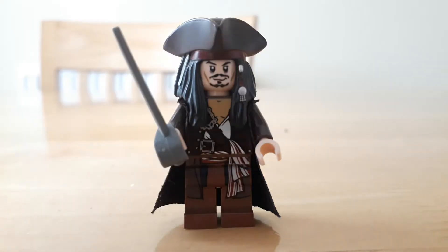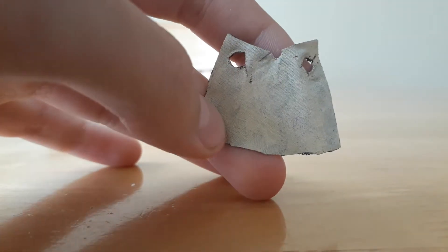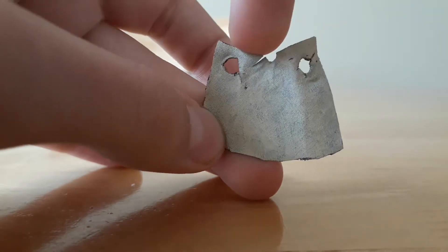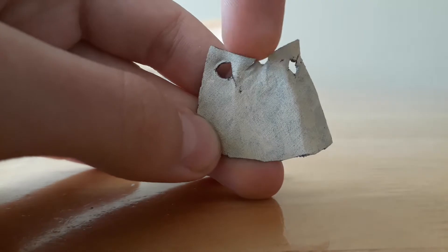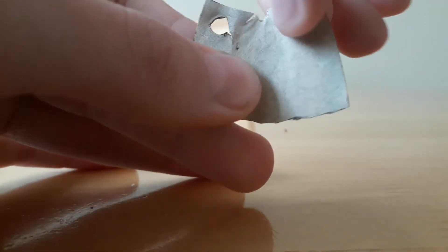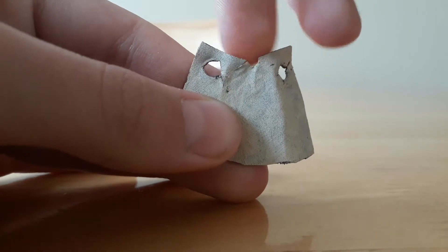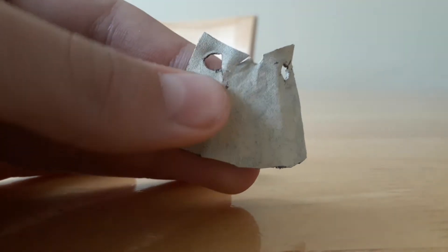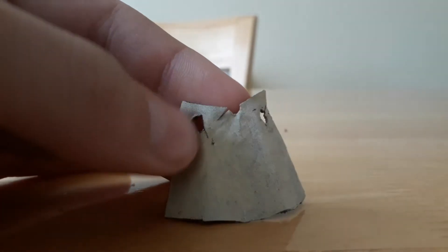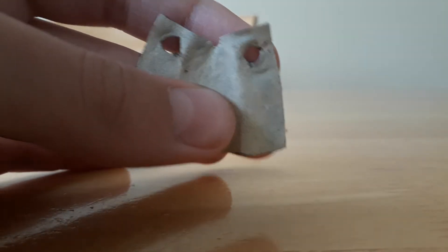This is a trench coat I've already made. You can see it kind of resembles a Lego cape. These two bits at the top are where the loops used to go — the neck brackets that go around the neck. All you need to do is basically cut those off, and then make a small hole underneath them with scissors or something.